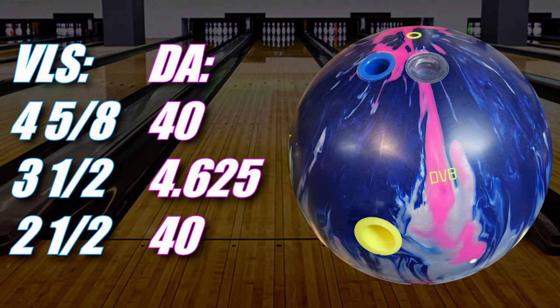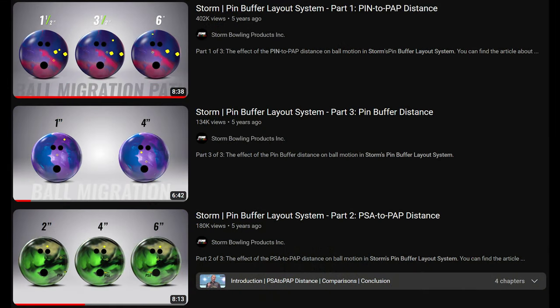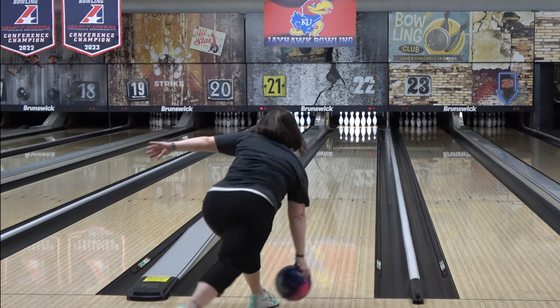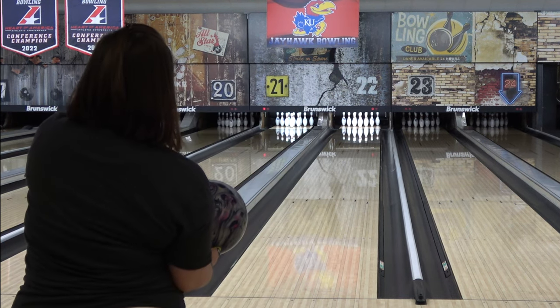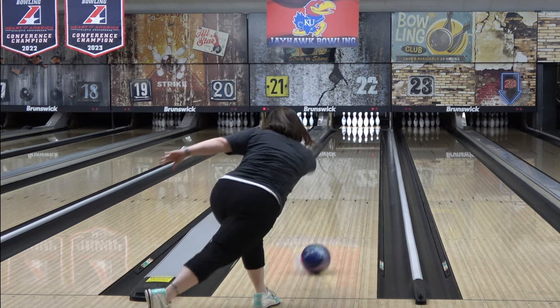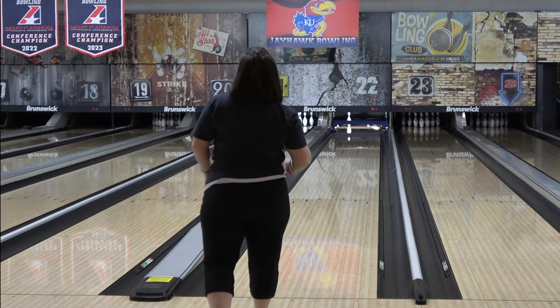Angel's layout information is up on the screen for those that understand, and if you don't know what all the numbers mean, I have Storm's layout system videos linked in the description that will teach you everything you need to know about cores, core dynamics, and layouts. The Violent Collision comes polished out of the box, but shiny stuff is usually over-under for Angel, so it got the typical treatment of down to 1,000 grit and then finished with Storm's React-to-Scuff.